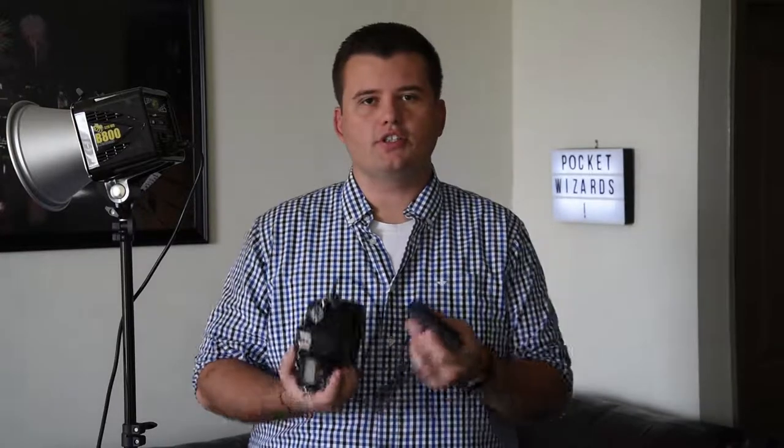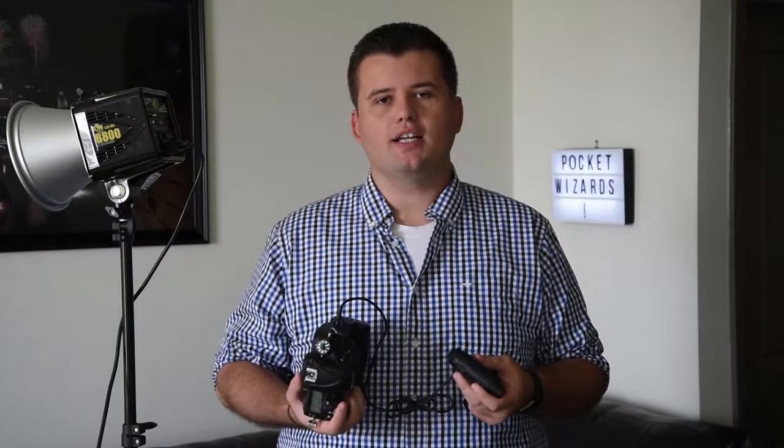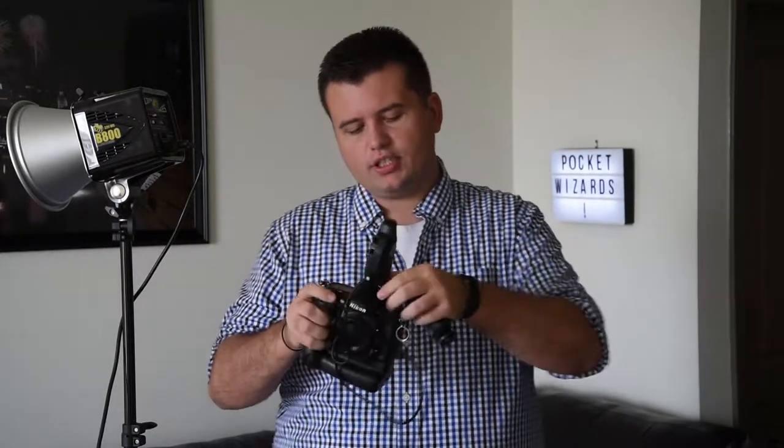When using Pocket Wizards as triggers for your camera, there are many options. One is you can just use it as a regular wired trigger, where you use the test button on the Pocket Wizard itself and it'll fire the camera. But I don't really use that very often — unless maybe you're on a tripod using super slow shutter speeds shooting fireworks or something like that. Otherwise, you can just attach the Pocket Wizard right on top of your camera, then use it wirelessly, so you're not hitting any buttons. Use a separate one on the same wavelength and it'll fire away. That one I use all the time.